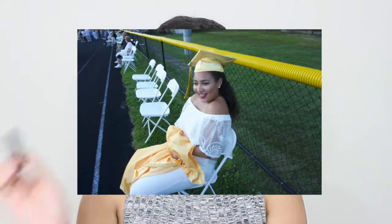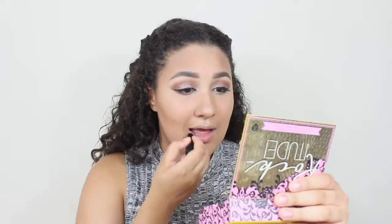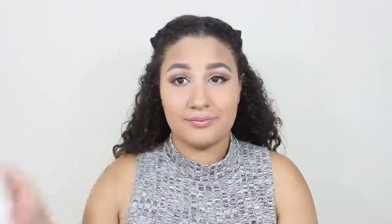I had a darker lip on at my graduation but I couldn't find it anywhere — I gotta order a new one from Colourpop. So I took a lighter one instead; I don't really like it, but it's going to work. Setting it now with my setting spray, and there's the finished look! Hope you guys like it. Again, all the products will be listed down below.